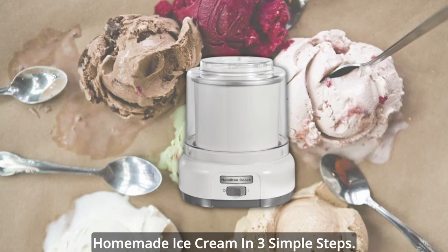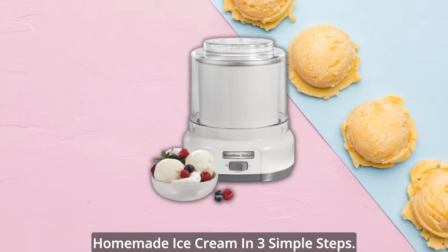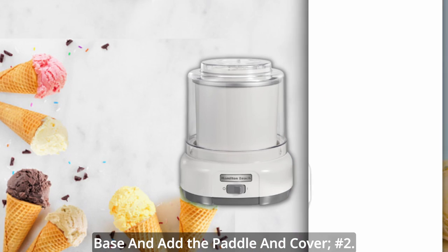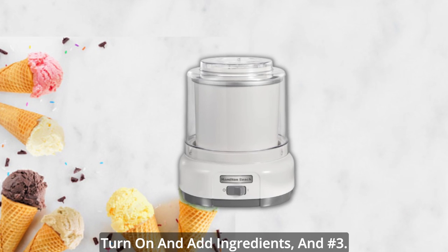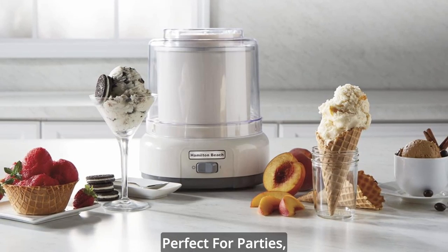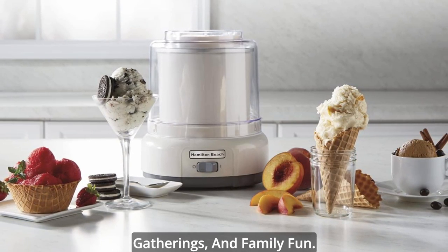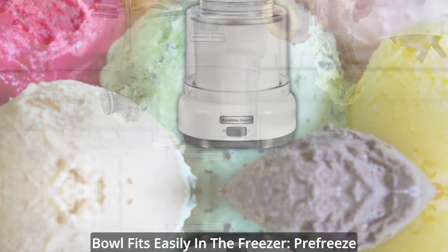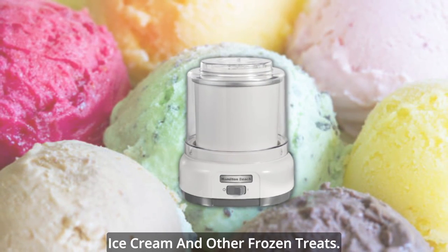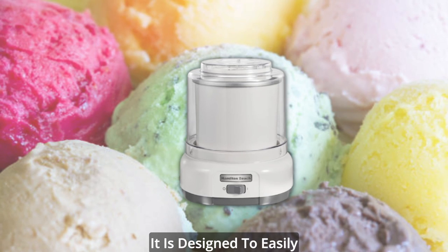Easy to use. It's easy to make homemade ice cream in three simple steps. Number 1: Place the pre-frozen bowl onto the base and add the paddle and cover. Number 2: Turn on and add ingredients. Number 3: Add your favorite mix-ins. Perfect for parties, gatherings, and family fun. Pre-freeze the freezer bowl before preparing ice cream and other frozen treats — it is designed to easily fit in the freezer.